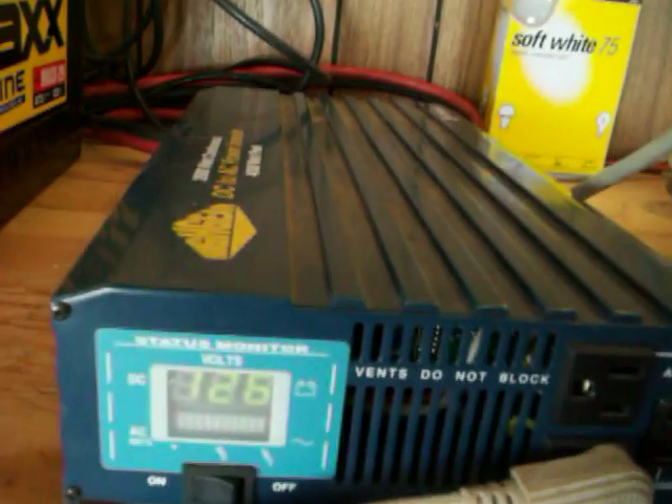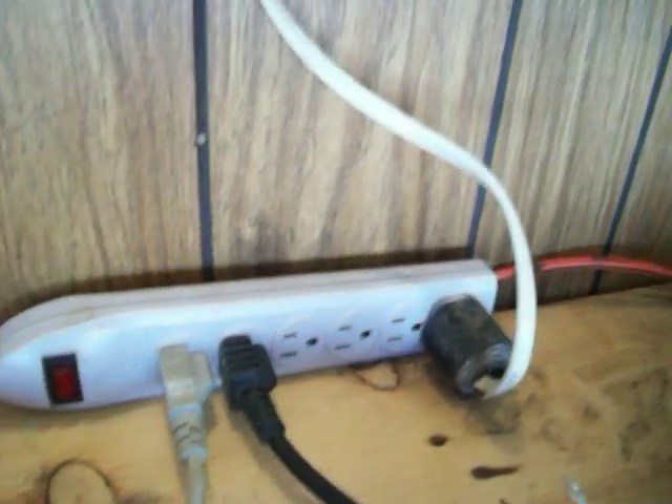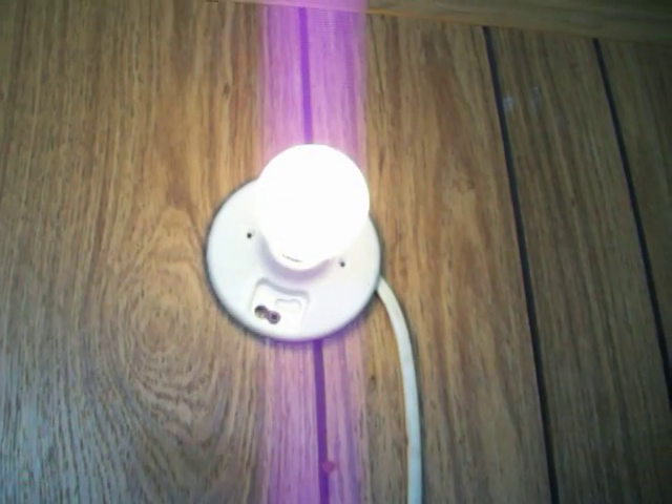I've got my 2000 watt inverter here and it presently has a draw on it of 69 watts. That's being provided by a 75 watt incandescent bulb.